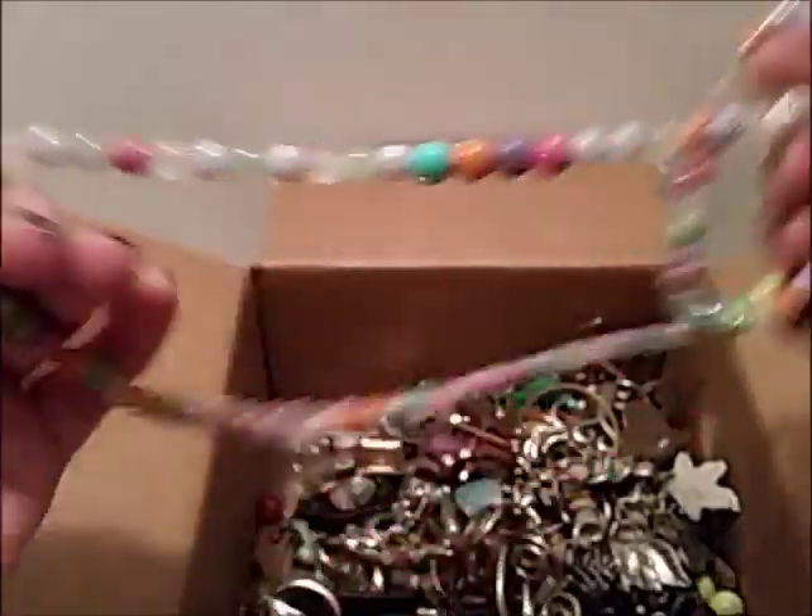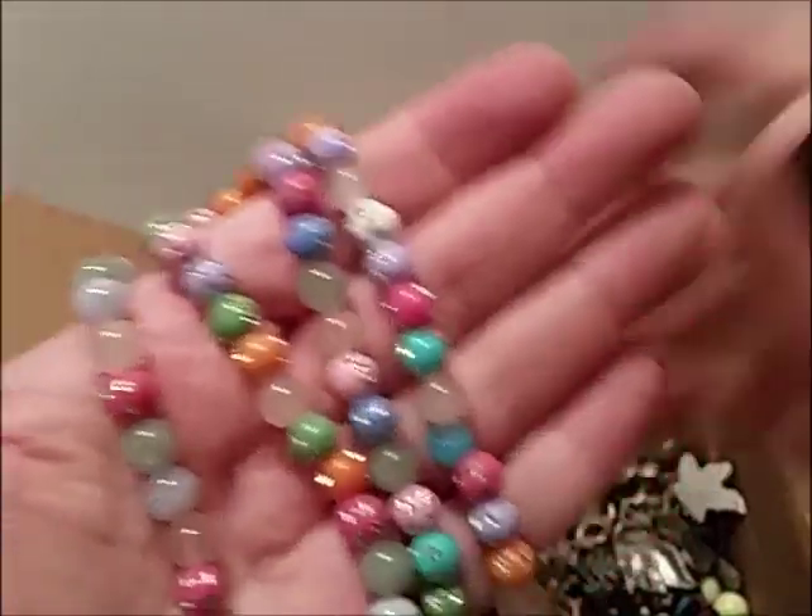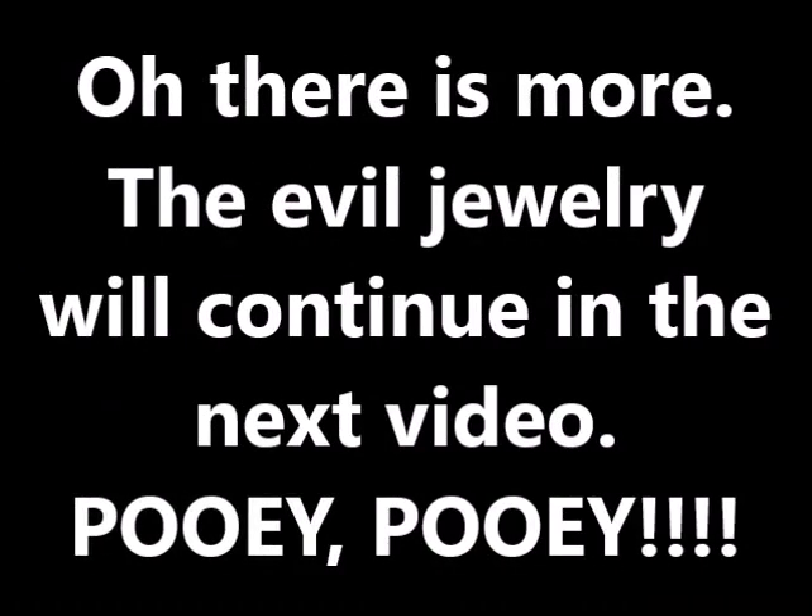Sorry for screaming in your ear, but hey — this is nice. These beads fill all the way through.